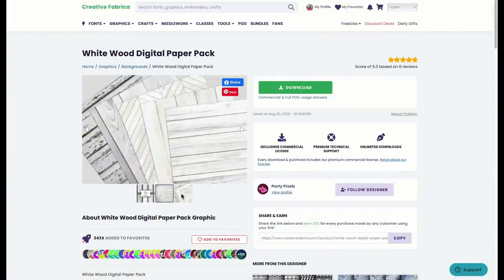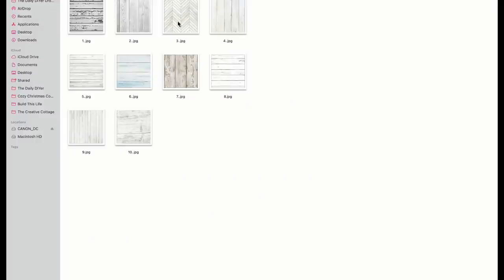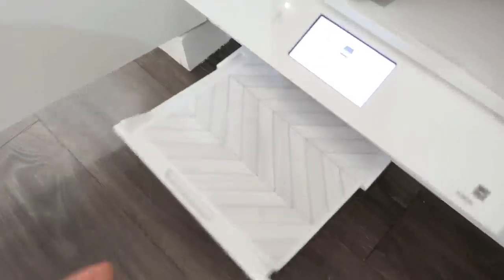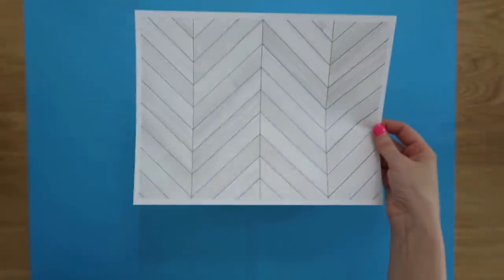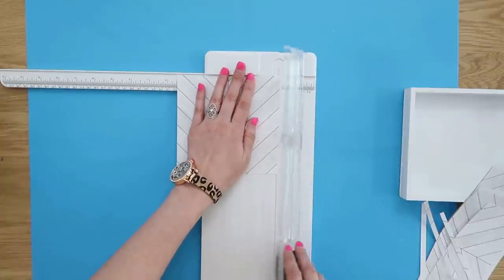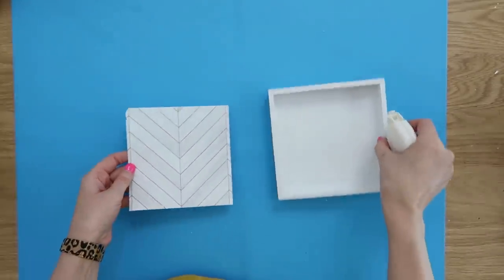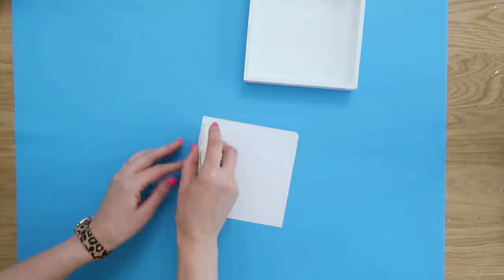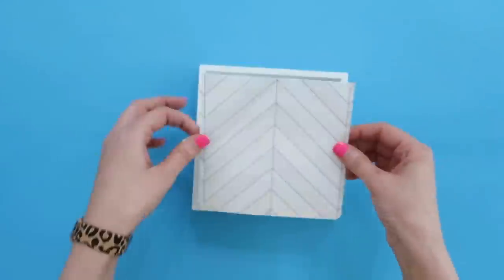For our shadow box project, we're going to download this Whitewood digital paper pack from Creative Fabrica that comes with lots of great options. Once you click that download button, it'll go into your download folder and you can work with individual pieces of paper from there. I just opened it up in my photo editing software and printed it right out on some regular printer paper — such great quality once it prints. We're going to cut it down to size so it'll fit within our shadow box.